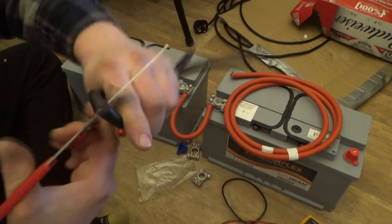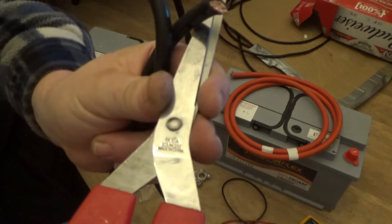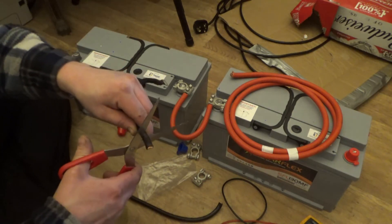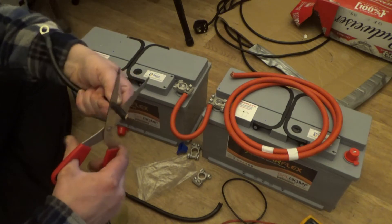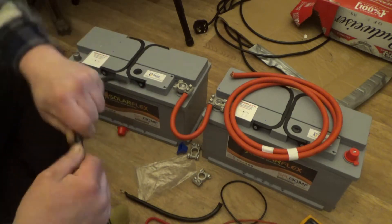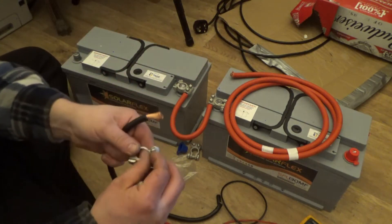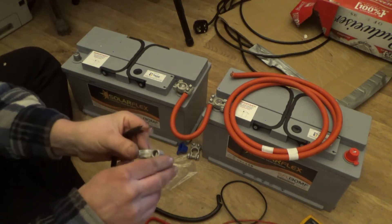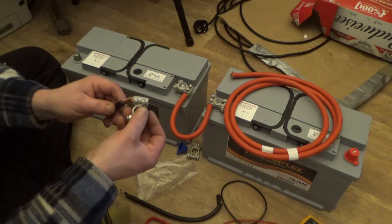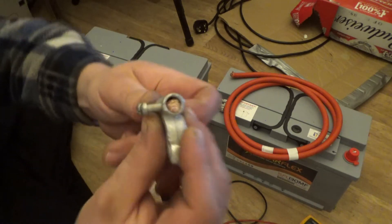I probably could have done all of this with the red-handled IKEA scissors in the first place — they cut straight through. I'll do the same stripping process as before, just nipping away at the outer sleeving with scissors. Pull and there you go. One of these is going to be negative, one's going to be positive. I'll wind the screws out, put the terminal on — this wire is technically thinner so it should be easier — clamp them in and wind them down.